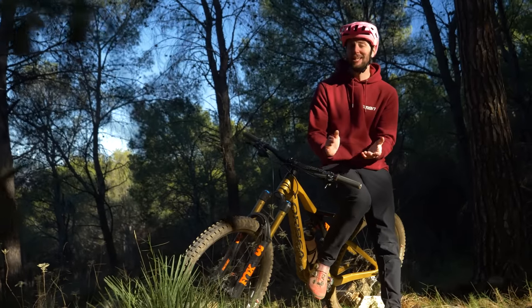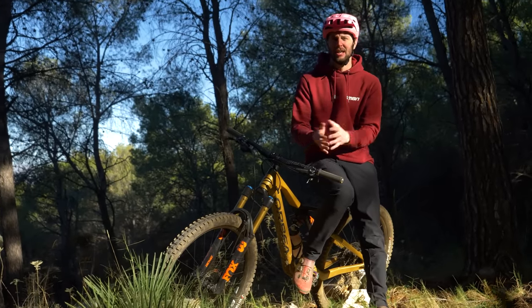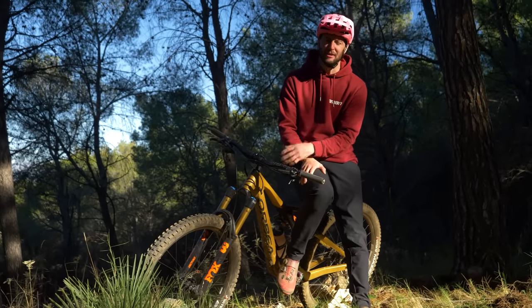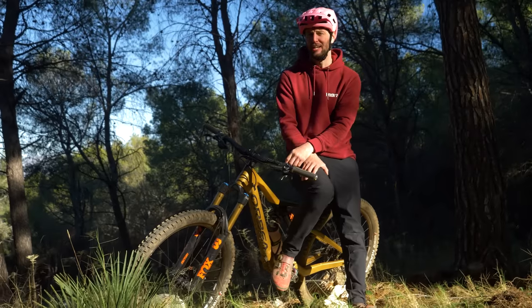We've all got to start somewhere, and that place is usually at the beginning. Ain't nothing wrong with that — it's a great place to start. It means the only way is up. Progression and learning are a great thing and a great part of mountain biking, but they can be filled with a few challenges along the way.